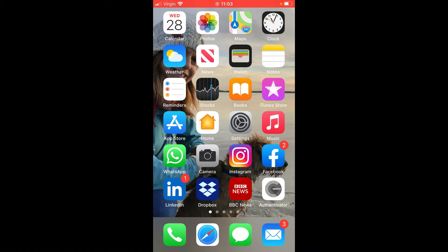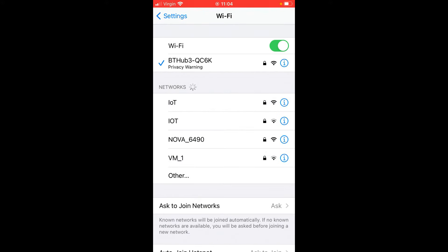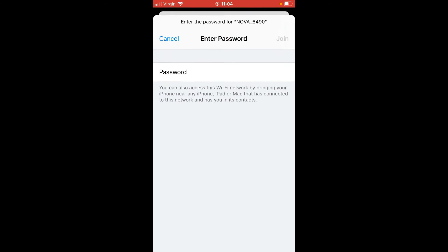The first thing you want to do once you've got your Tenda Nova connected is go into your Wi-Fi settings on your phone, find your Nova unit, select it, and use the password written on the base of the unit. Just under the QR code you'll see your SSID and your password — type in the password and join the network.